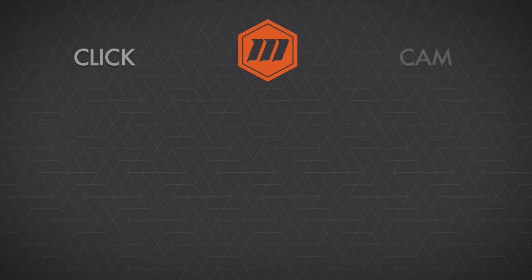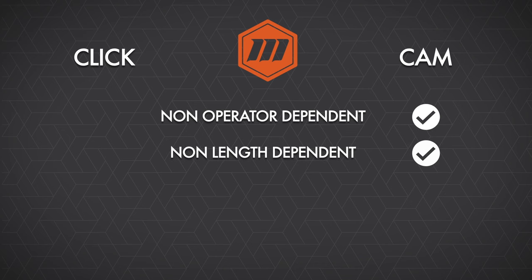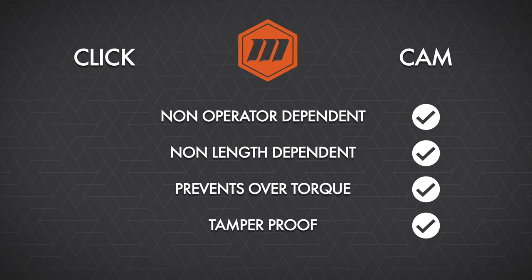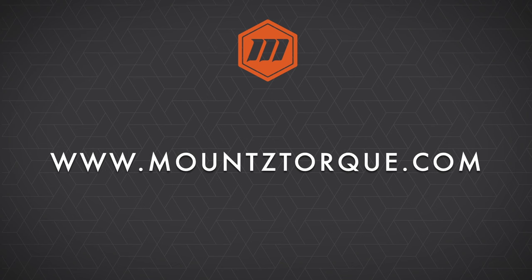Looking at the comparison between the two: first, the cam over wrench is non-operator dependent, meaning it doesn't matter who pulls on the wrench — when it cams, we will always receive the same torque values. The cam over tool is also non-length dependent, meaning you can hold it anywhere on the handle and the output will be the same. It also prevents any type of over-torquing, and it is a preset and tamper-proof tool. For information on cam over tools or any of the Mountz products, please visit mountztorque.com.